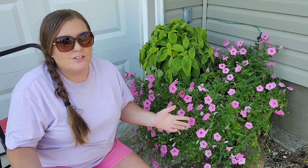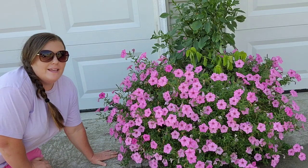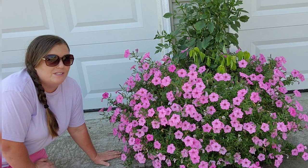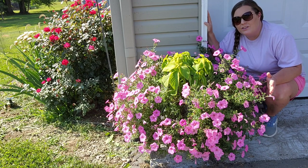We're all like Laura from Garden Answer sometimes where we want these nice full containers right off the bat, especially if it's spring and we just spent all winter with no signs of life in sight. I'm here to tell you you don't have to spend $50 per container just to get this look.